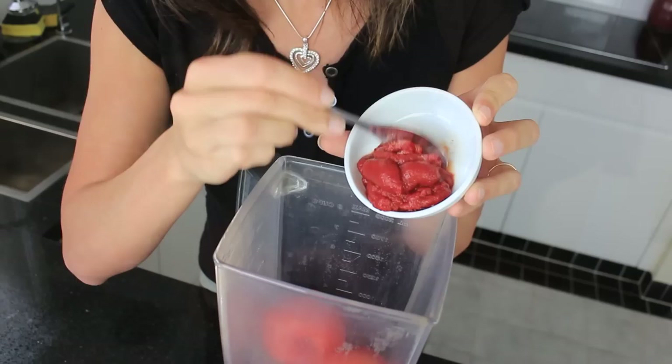So let's get started. The first thing you're going to need is about 4 tomatoes. I've cut the tops out of mine just because they were a little bit woody and hard, but the softer your tomatoes are the better. So if you've got some lying around in the fridge and you think, oh what am I going to do with these? This tomato soup is perfect — so put those into the blender.